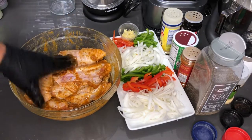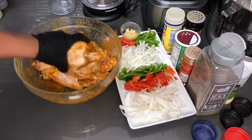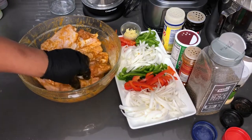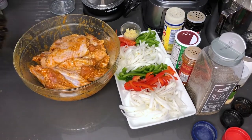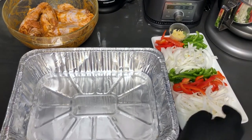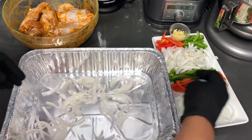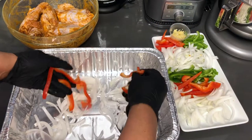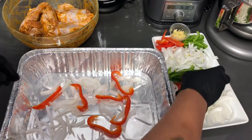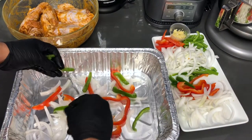That looks wonderful to me. So what I'm going to do now is set these aside and get our pan ready so that we can layer these guys out. So I got my pan ready, my veggies ready, and my wings are seasoned to perfection. I'm going to layer the bottom of this with just some onions and some of the peppers. It doesn't matter how you cut these — no need for it to be all neat because these are going to just cook down and become nothing.